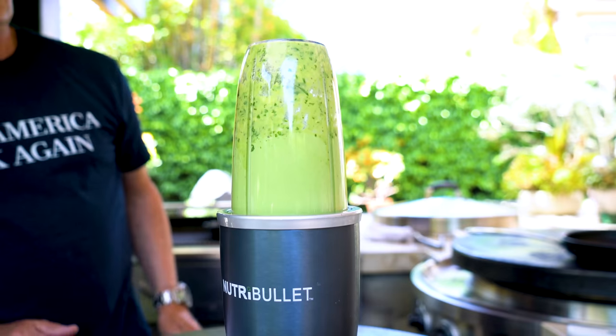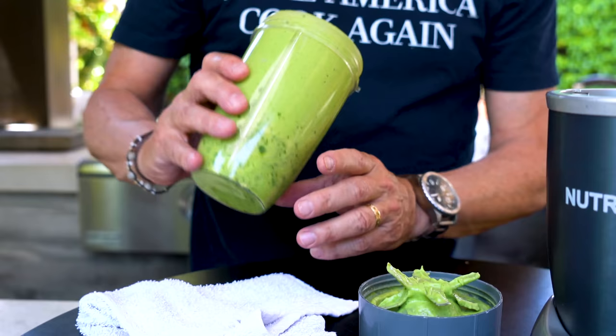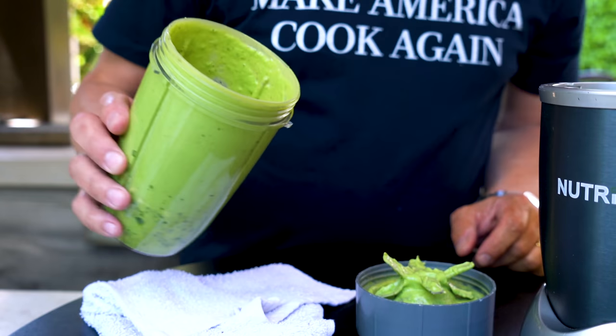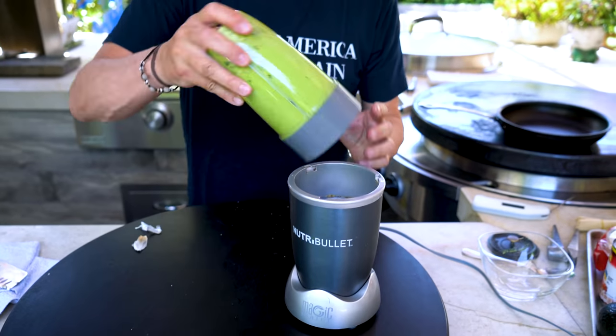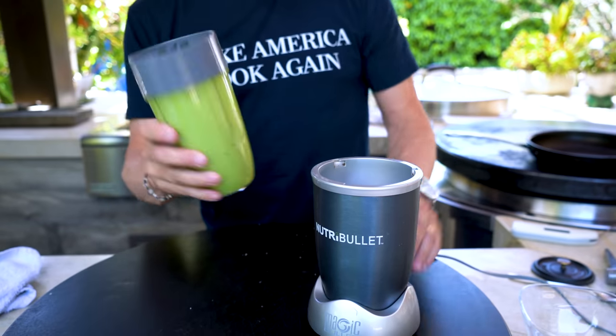There we go. Let's check it — a little bit more. We're getting there. A little more salt, tiny splash of water, one more piece of garlic. We're 20 seconds away from perfection, Max.